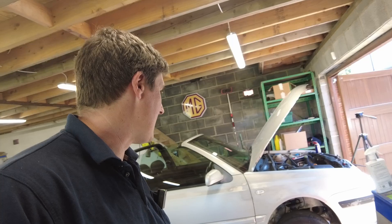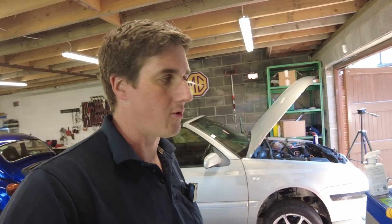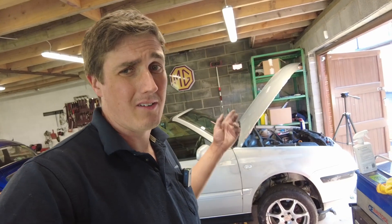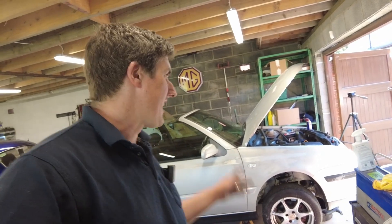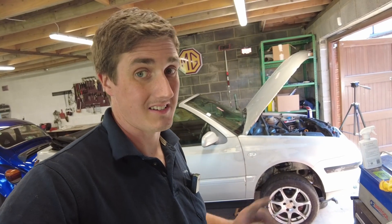At least we now know where the exhaust leak is coming from and what needs to be done with that. We're getting places with the engine. I do have a timing belt kit for it as well, so I'm going to be doing the timing belt. And I'll put a new alternator belt and power steering pump belt on it as well — the power steering pump belt has nearly fallen off it, actually. But that'll be another video — I'm going to do the timing belt as a separate video.